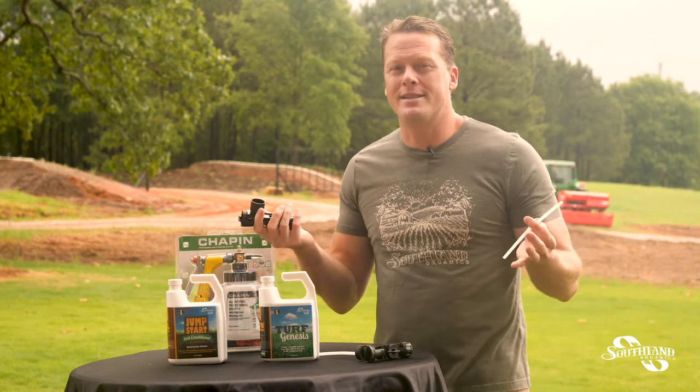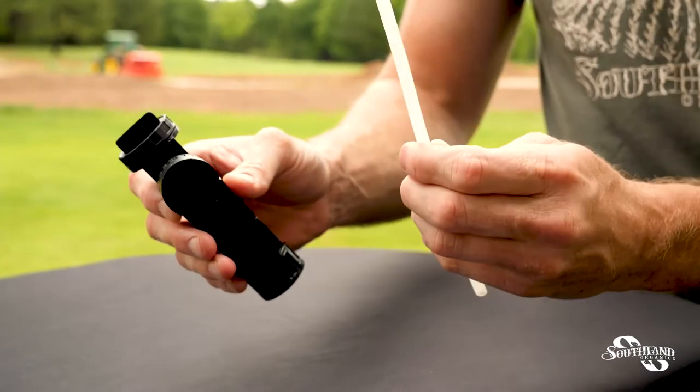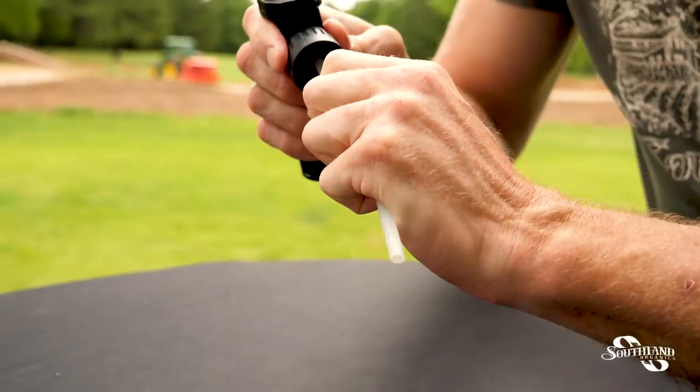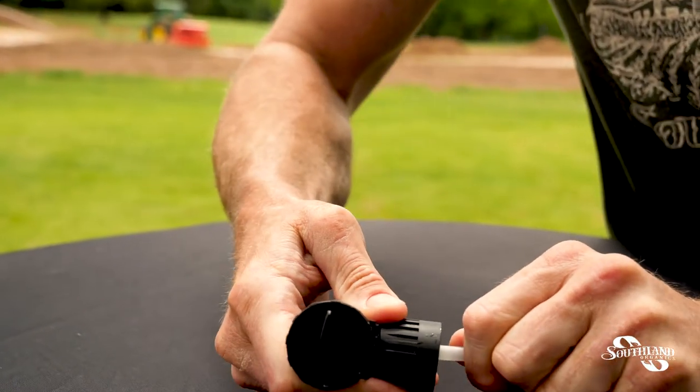To start the process — it's real simple. You're going to take the flat end of the straw, put it on the front end of the sprayer, and give it a good push, like so.